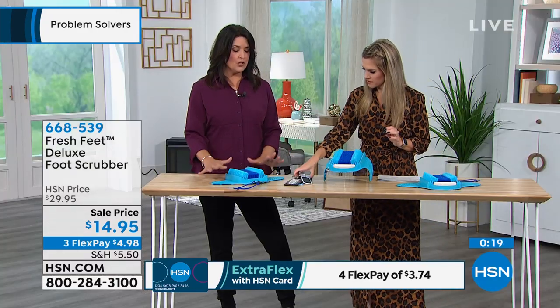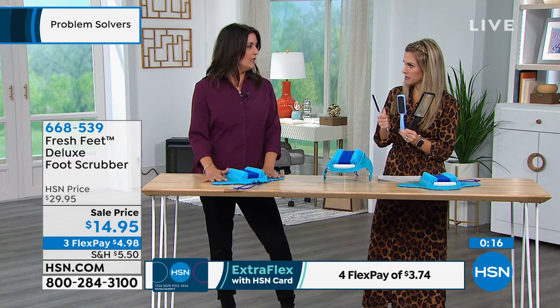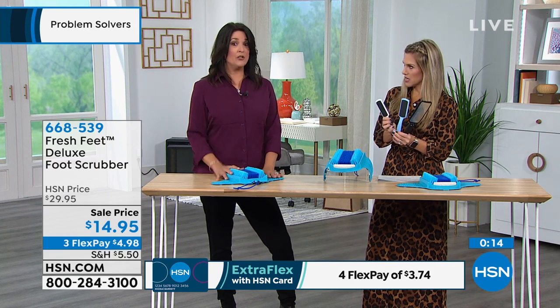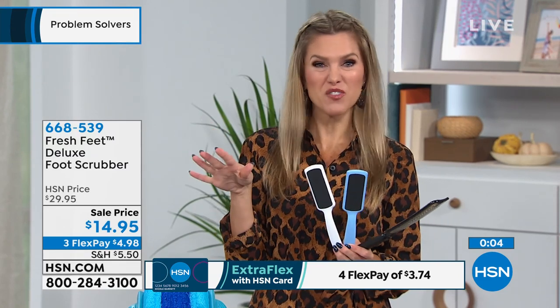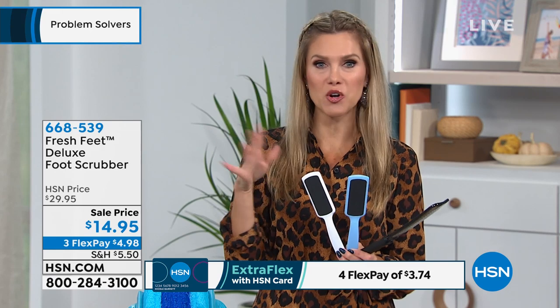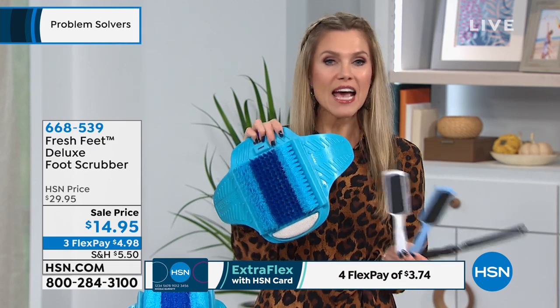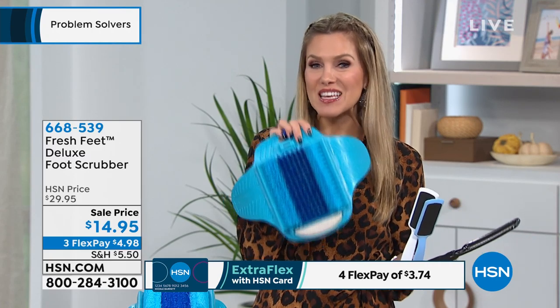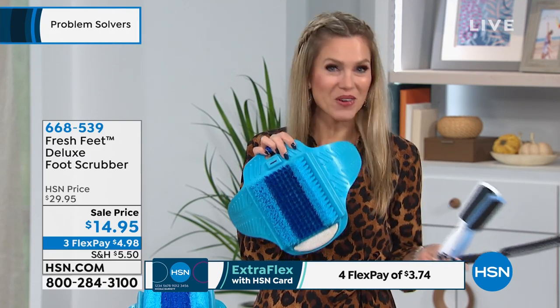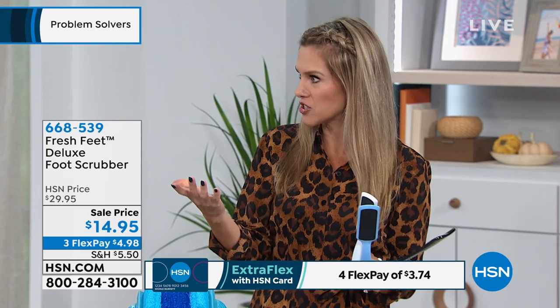It's 50% off and already wildly popular. We're doing three interest-free credit card payments. If you have a credit card, debit card, or PayPal, it's just $4.98 plus tax and shipping — delivered right to your door. It makes it really comfortable especially if you're buying these as gifts. This is the gift that keeps on giving for the person in your life that loves to take that extra TLC.